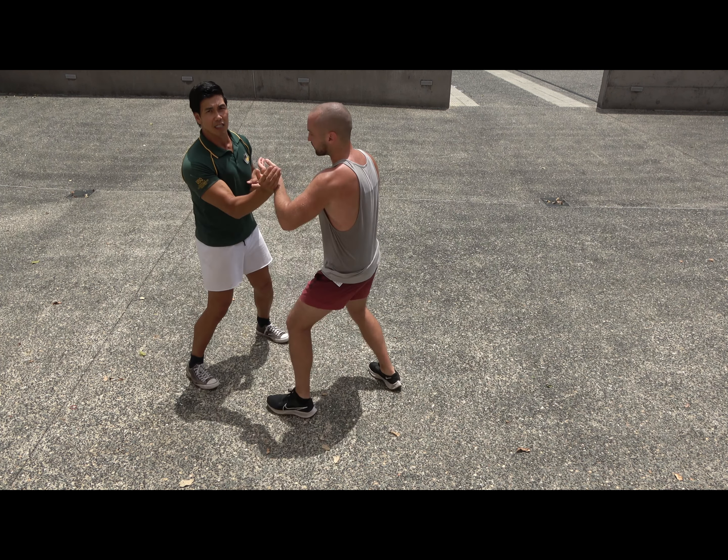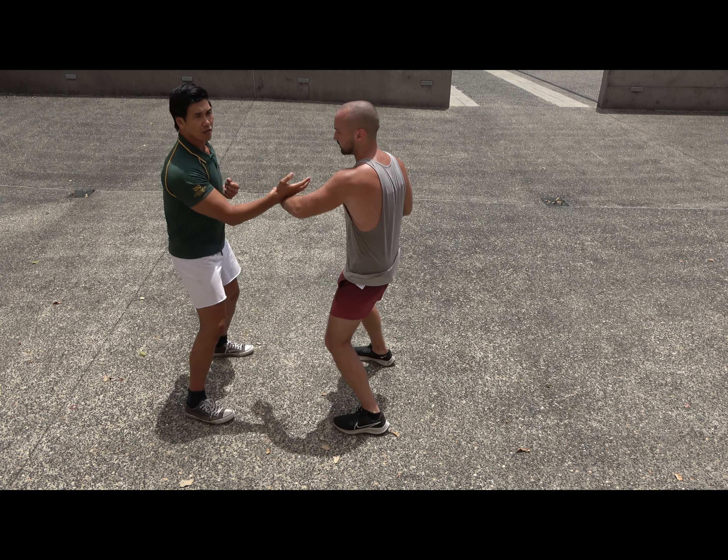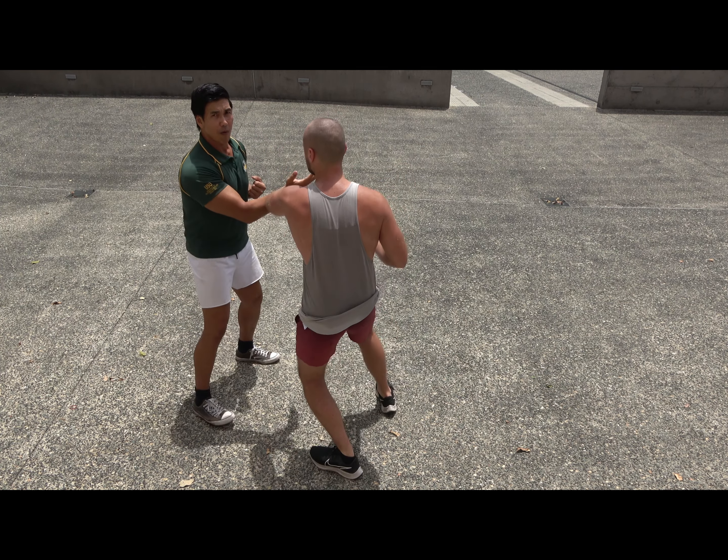So I'm trying to maintain my balance, because if my balance is fine, I can maintain my structure. Oscar's trying to open me up, and I'm going to try to open him up as well.